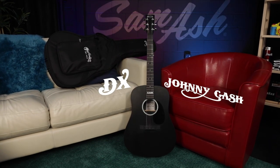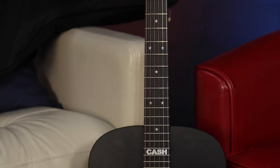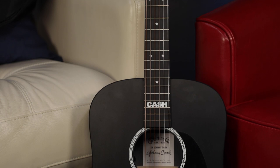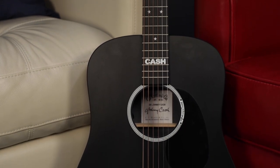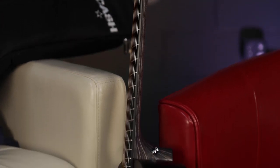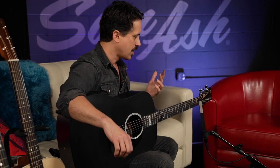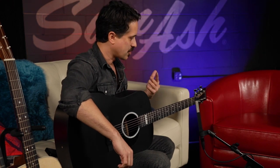You may be familiar with the signature model Johnny Cash — that's the D35 — but this is a facsimile of sorts in an X-series guitar. Martin worked with the Cash family to create this really cool tribute guitar in an affordable, sort of travel-style instrument, or an instrument that you can play at a party or a campfire and not really be worried about bringing your expensive Johnny Cash signature guitar to that.